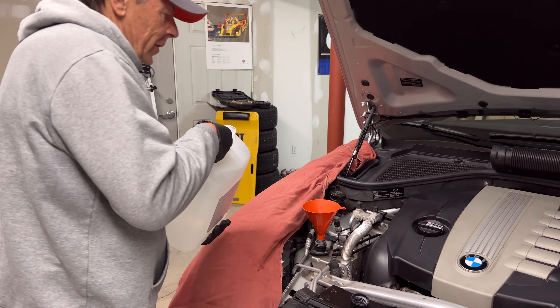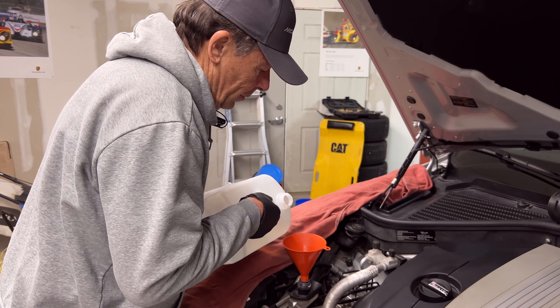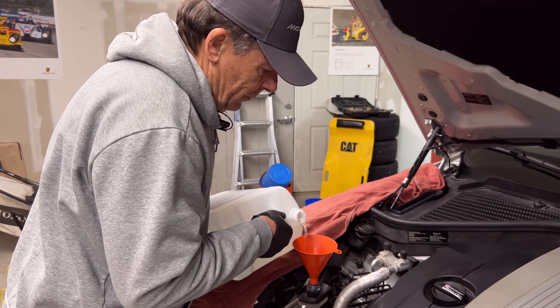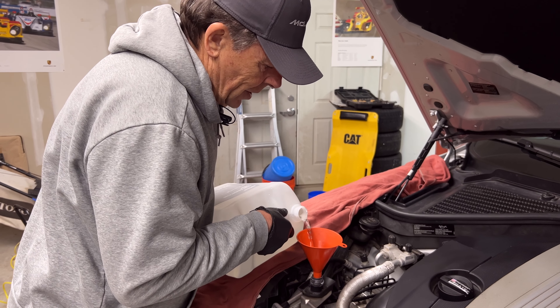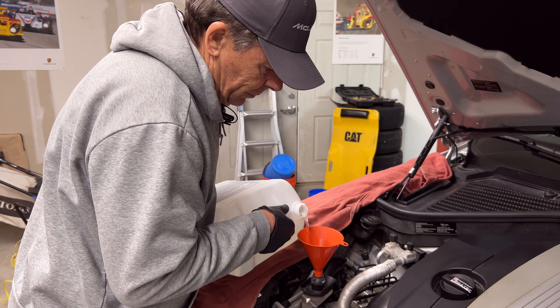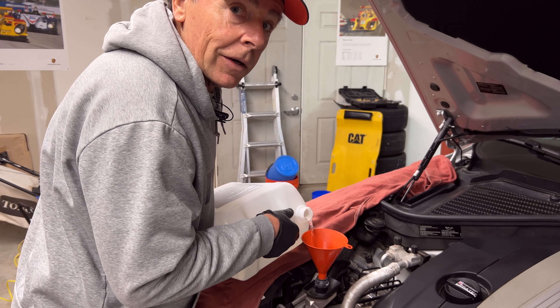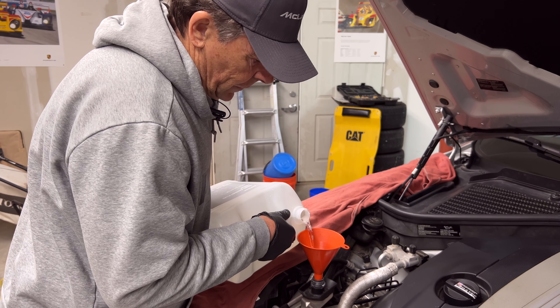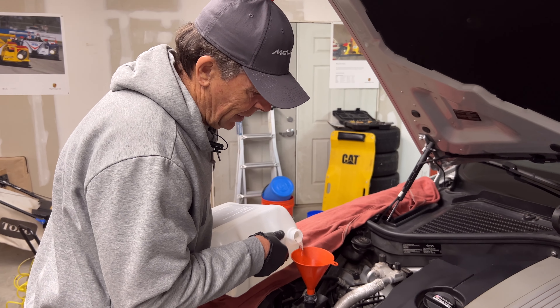Make sure you pour it slowly, especially if you're pouring from a large container like this, so you don't make a mess. It is corrosive — not quite as bad as acid, but it's basically urea — so you don't want to spill it. If you do spill it, make sure you pour some water on it and get it off. I've never tested it, but I hear it can remove paint just like brake fluid can.